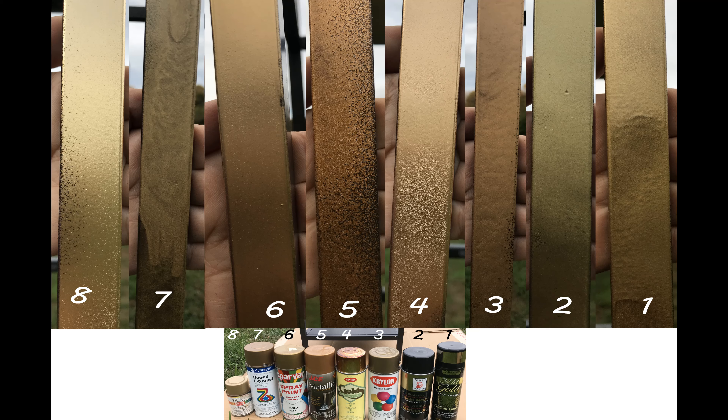Number 2 is Design Master Gold Metal. I have to say gold metal because Design Master sells other gold spray paints, but gold metal has been the most highly recommended. I like the fact that this is brighter gold, but it's a cool color with a greenish hue. So I would not recommend it as my top choice but put it in my runner-up group.